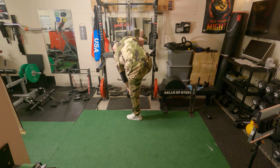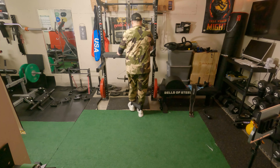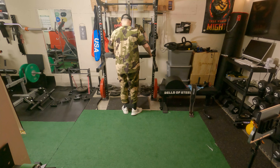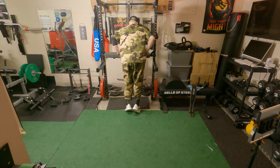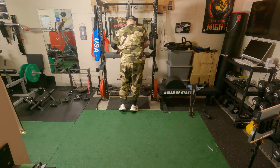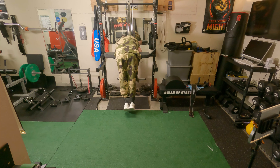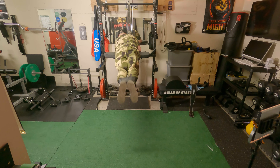Now this is where I almost messed up my back. I'm putting weight on the pulley station and trying to get up on here on a good angle, but I've realized that I need a little more room — I need that extra extension that I'm going to talk to you about. But I was kind of sideways and I kind of twisted something.